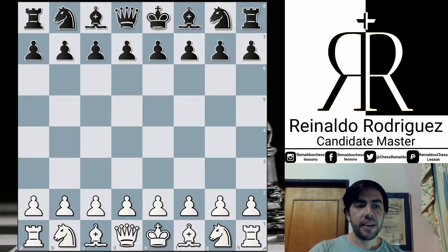For this game, Anish Giri had the White pieces. Remember, in this format, the owner of the White pieces has five minutes and four minutes for Black. In case of a draw, Black wins the match. So let's start with this.